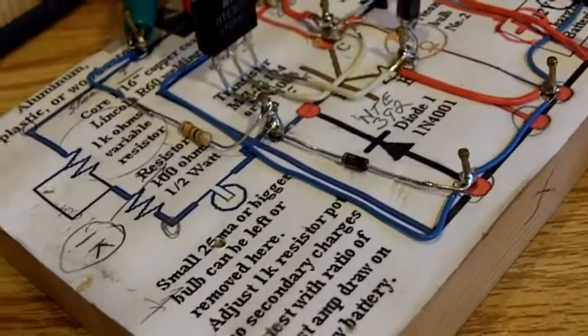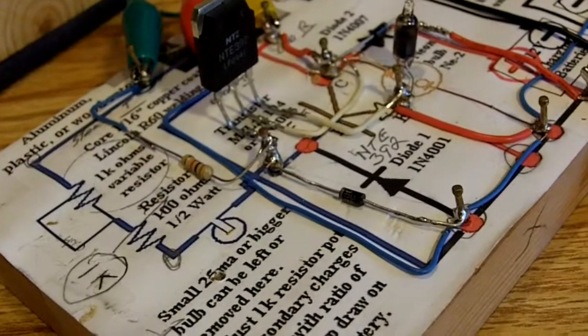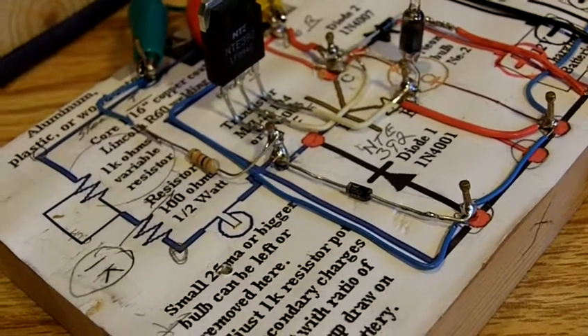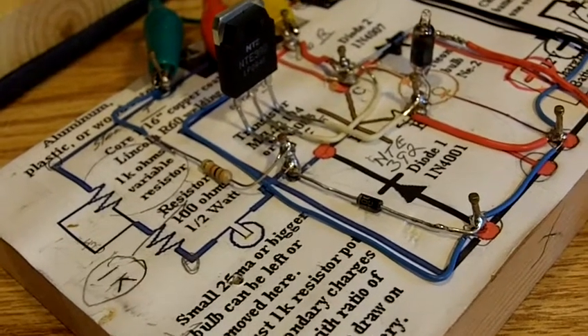Good morning everybody. I finally started building the Bedini motors, the circuits. Having a pretty good time. I've been winding my own coils, bifilar coils out of wire.